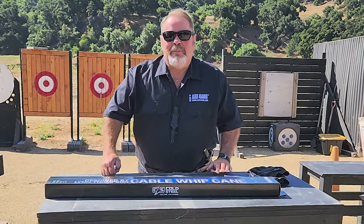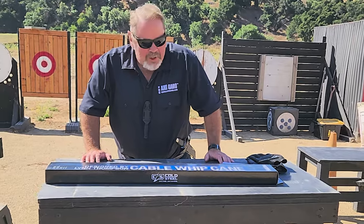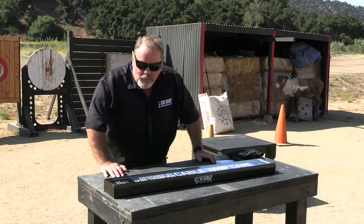Hi guys and gals. Welcome to my ranch here in Ojai, California. Today we're going to be looking at the new cable cane that I designed for Cold Steel.